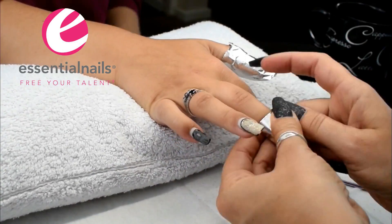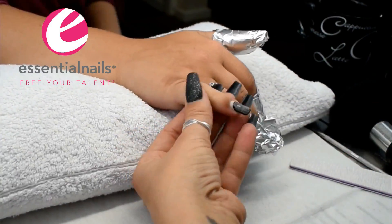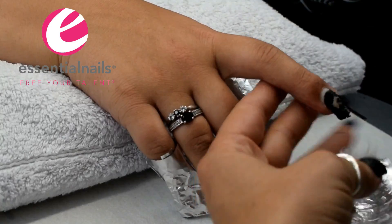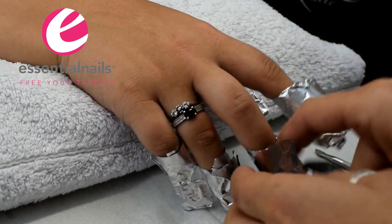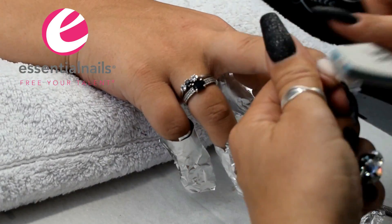I've sped the video up because obviously it's very time consuming — you don't need to see me soak off both hands. So my normal process of sanitisation, cuticle work, buffing the top coat surface before soaking the nails in acetone and wrapping it in foil.